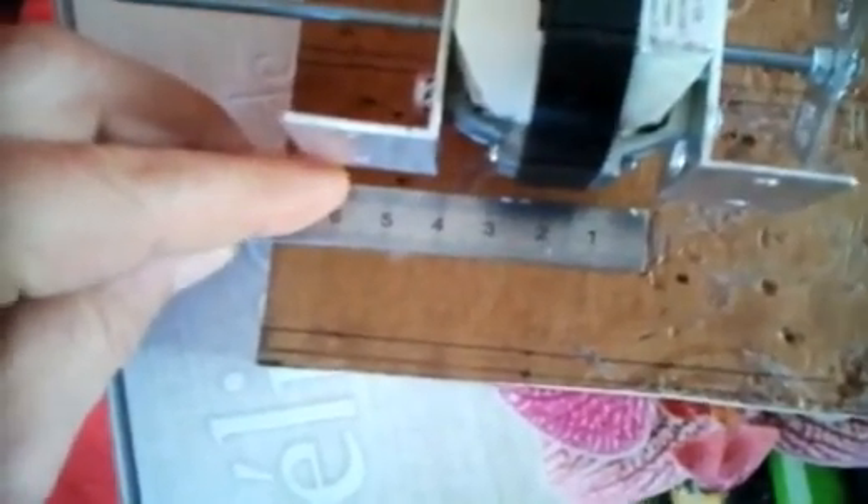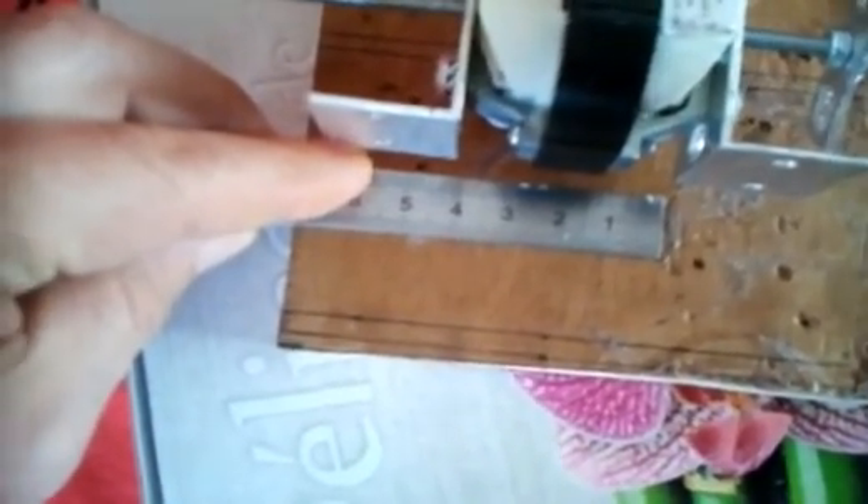Maintenant, on va fixer le moteur dessus. On va mettre deux petites cales. Pour ça, il va falloir calculer cette extrémité et l'autre extrémité, en le mettant au bord de la planche. D'ici viendra l'hélice. Il y a à peu près 4 centimètres. Donc, je vais tracer deux traits parallèles à gauche et deux traits parallèles à droite. Et dans le sens de la longueur, je vais mettre un petit tasseau de chaque côté pour fixer le moteur. Voilà, le gabarit est prêt.